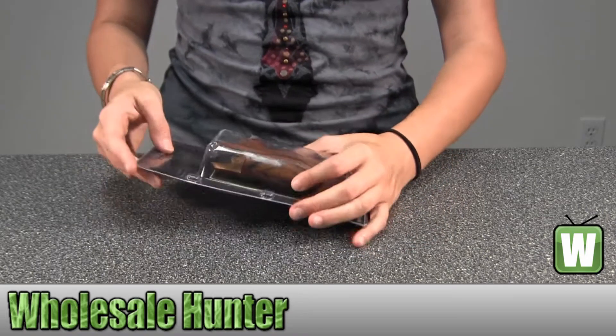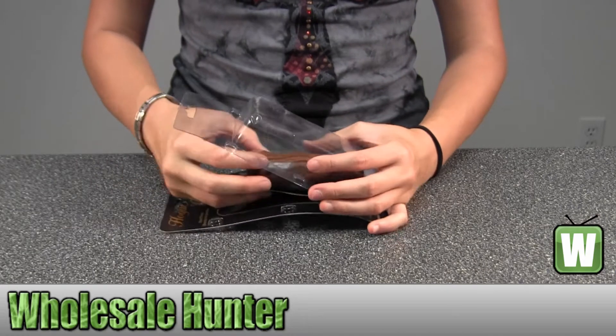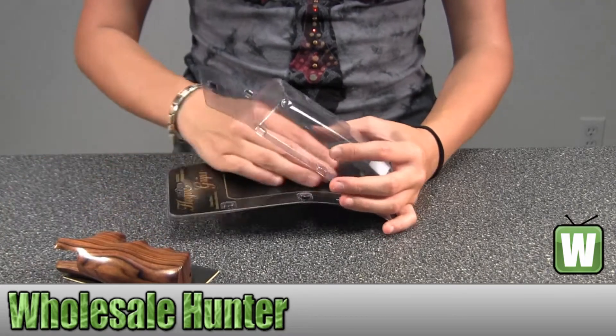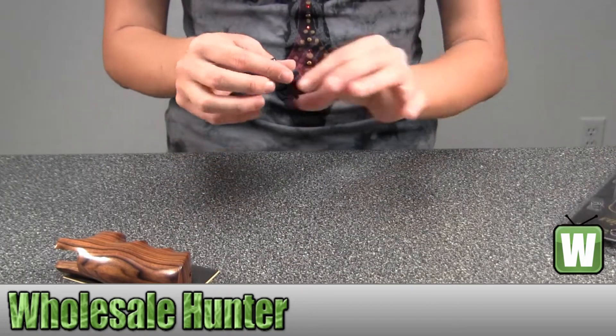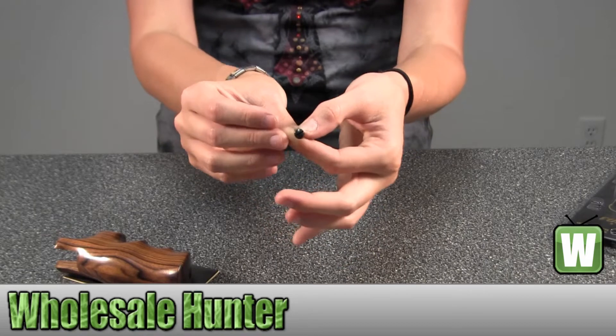I'm going to take this out so you can get a better look. Here's part of your mounting hardware — it's just a tiny screw.